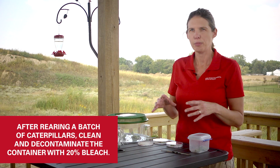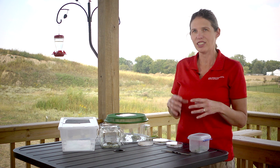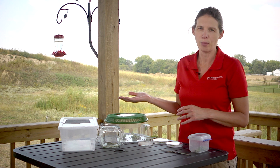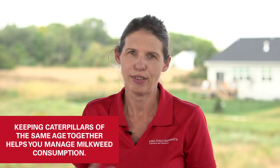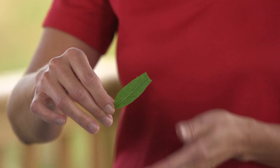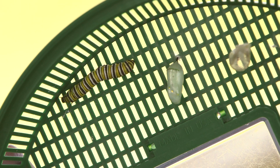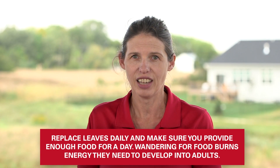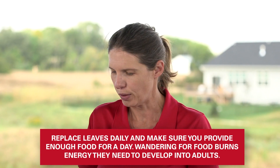I always like to keep caterpillars of about the same age in a container together. Once they've made their chrysalis, I won't reuse that container for caterpillars until the monarch has actually emerged. One big reason is it helps me determine how much milkweed I need to put in. Those caterpillars grow a lot from tiny eggs to big fifth instars, and if you've got them mixed together the big caterpillars will eat all the food before the little ones get a chance. Plus, you're wasting a lot of milkweed.